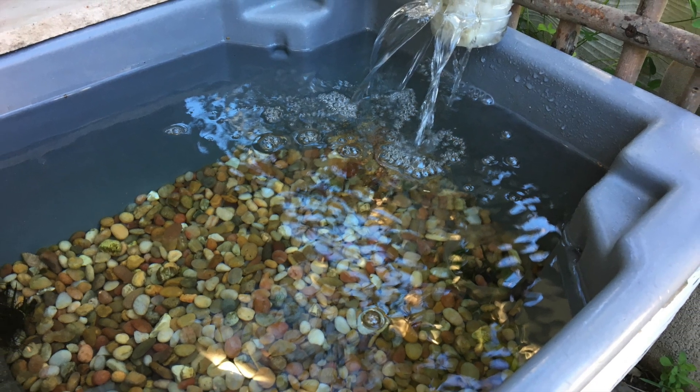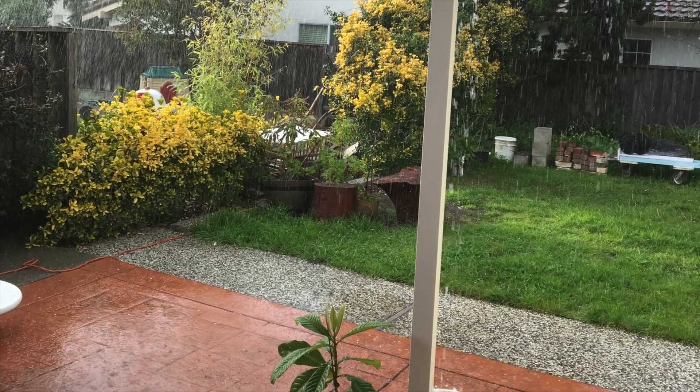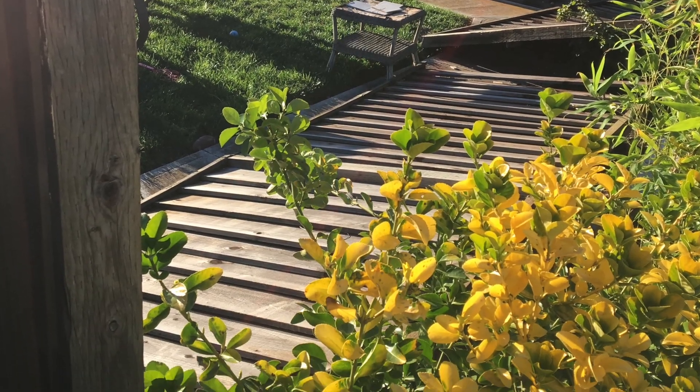This is my new turtle pond. The windstorm destroyed my fence, and from my backyard I can now see my neighbor's backyard.